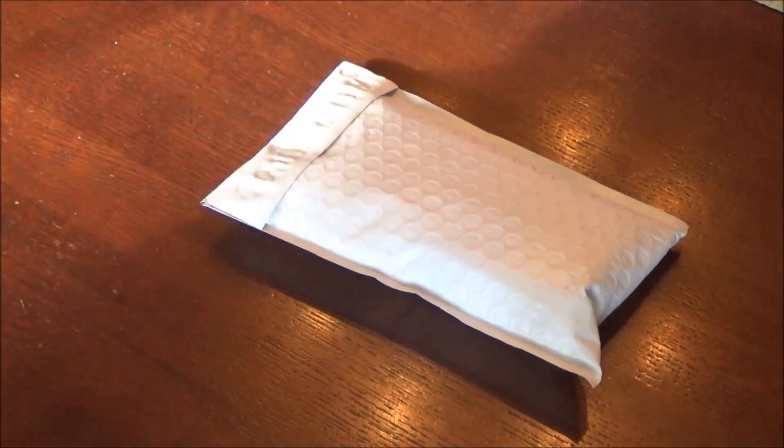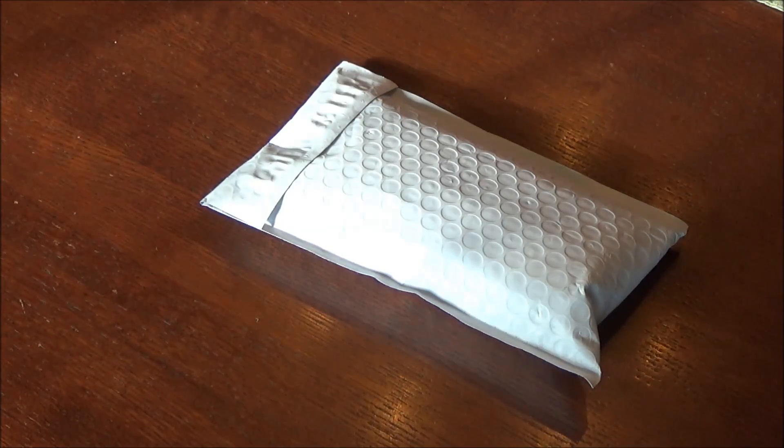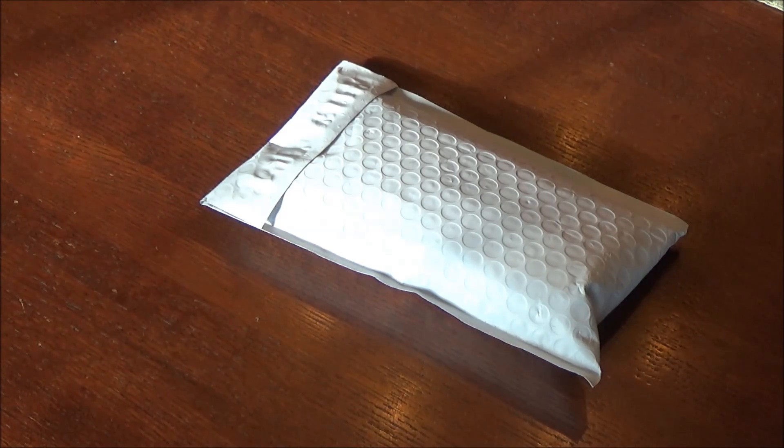What's up guys, XboxMod360 here, and in today's video I'm bringing you a little review of the Laser 303 red laser pointer. While I will be opening this up in the video, I don't really call this an unboxing because it's one of those cheap Chinese laser pointers that's unbranded and doesn't come with a box or instructions.